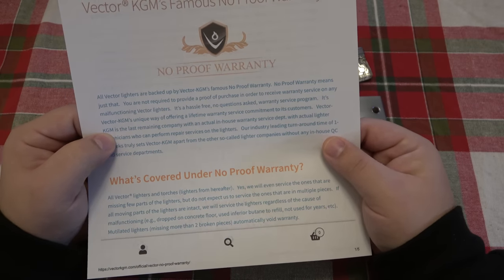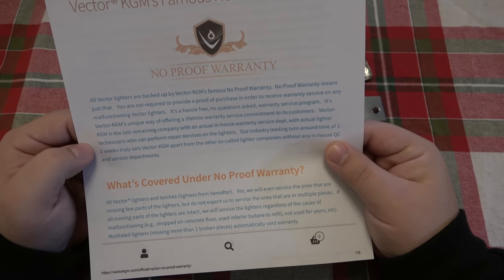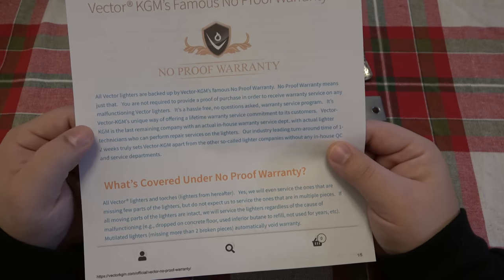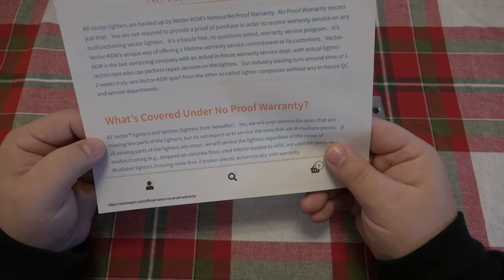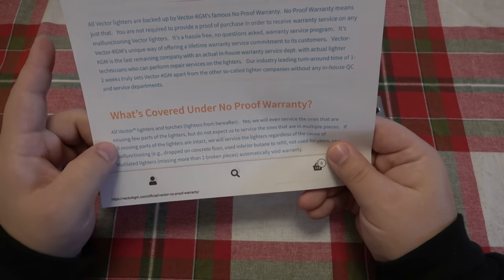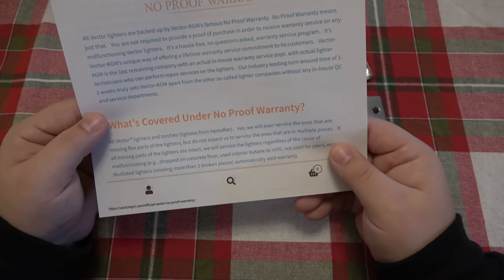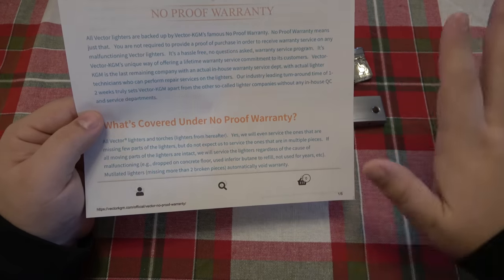I'm sure there are others we don't even know about. Their warranty claims an industry-leading turnaround time of one to two weeks, which truly sets Vector KGM apart from other so-called lighter companies without any in-house QC and service departments — they're talking some smack. It's covered under the no proof warranty for all Vector lighters and torch lighters. They'll even service ones that are missing a few parts, but do not expect them to service ones that are in multiple pieces.